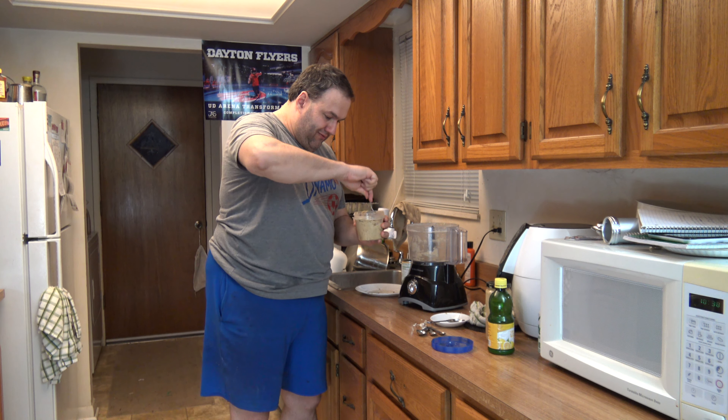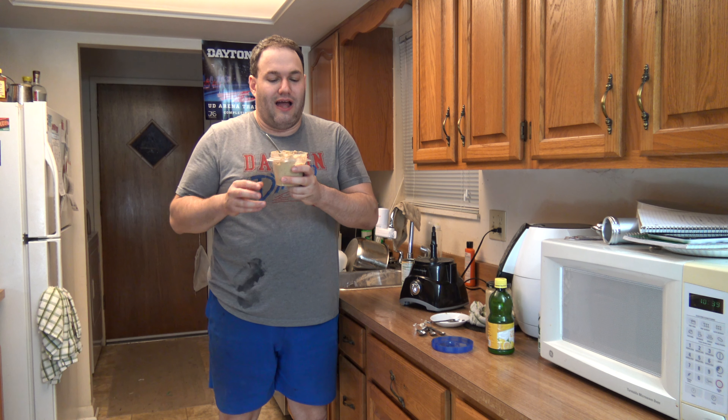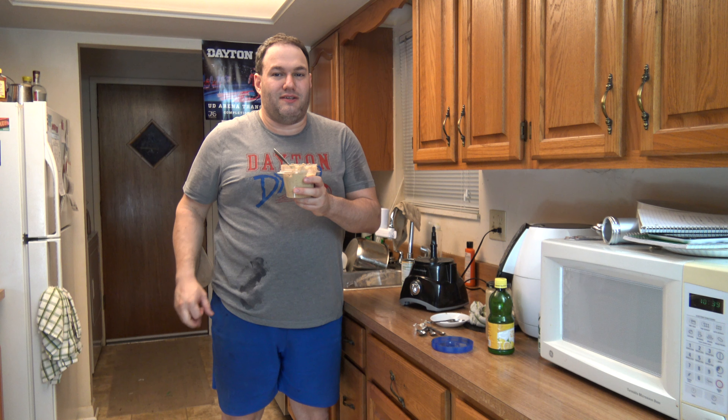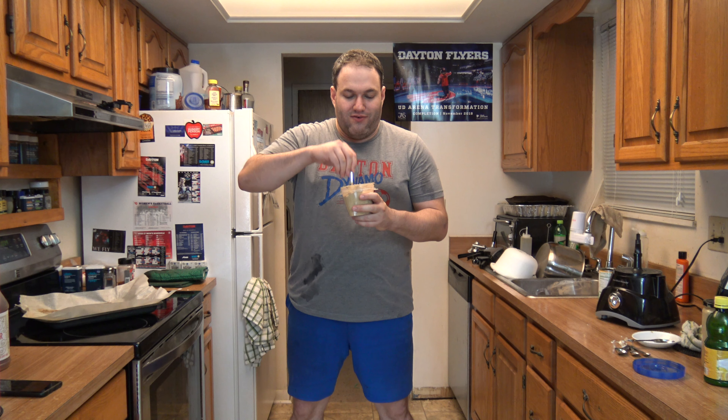I got the hummus in this container. Let's add some bacon pieces and stir this in by hand. I've got me some bacon hummus right here.